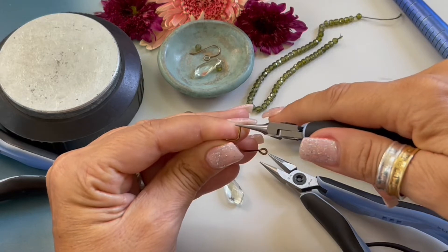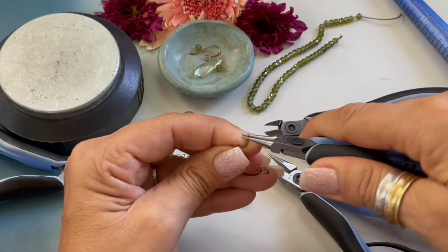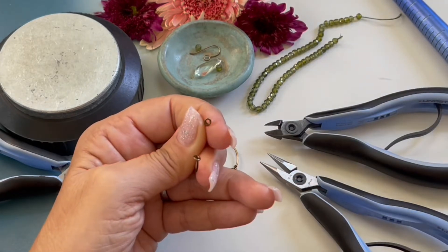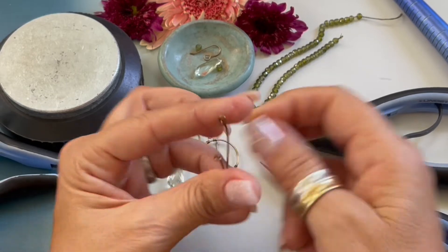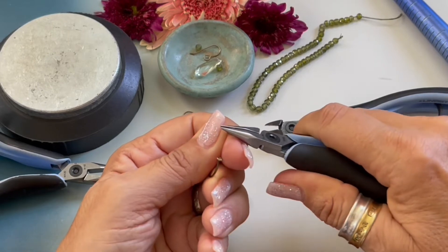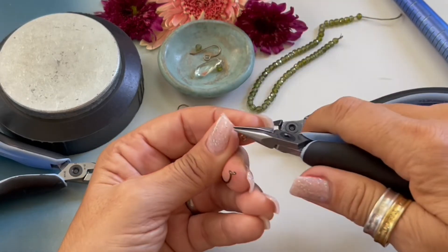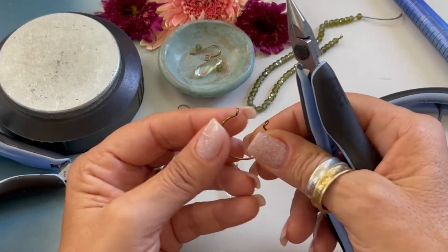Coming in with our round nose pliers, we're going to form our simple loop by rolling the wire towards us. We want to make sure that loop is closed. Here is what our circle looks like — we have to tweak it a little bit, so I'm going to make a bend on this side and a bend on that side.